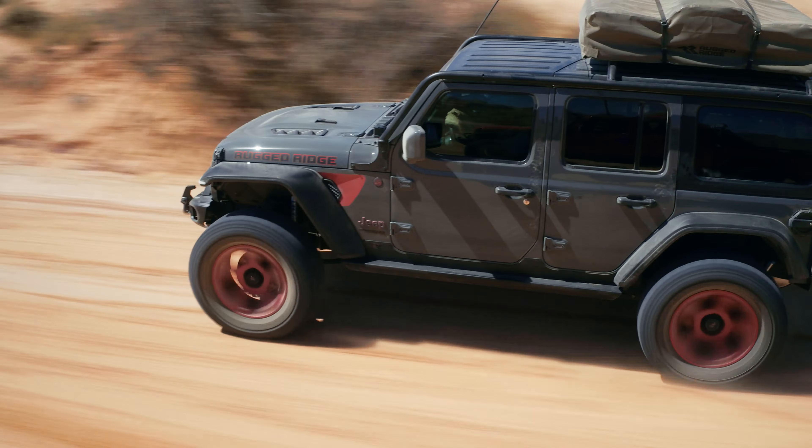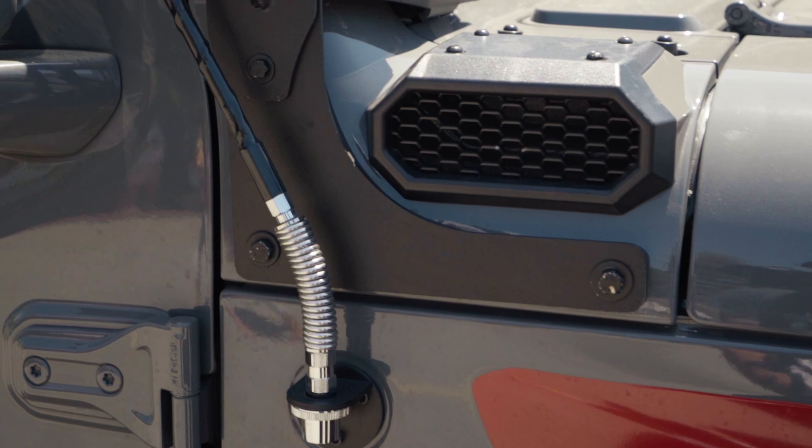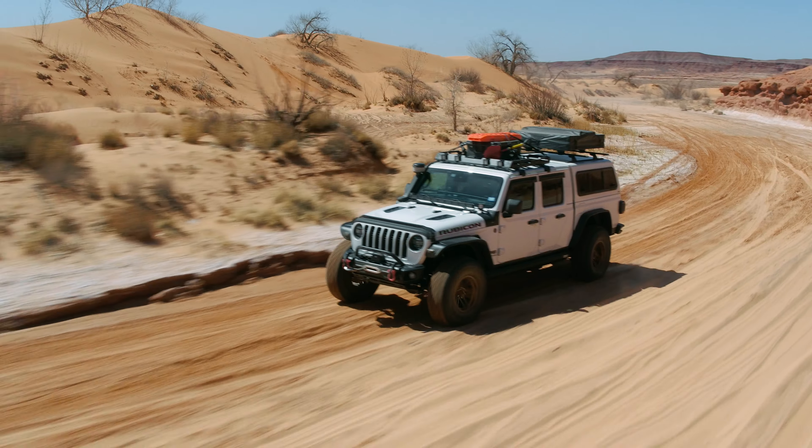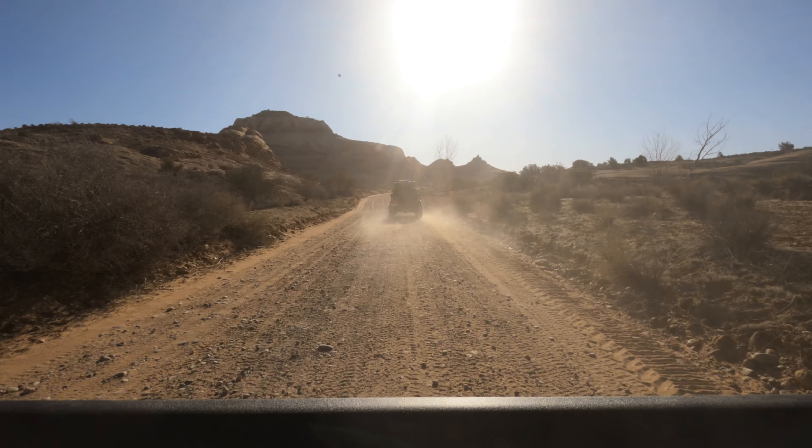For day-to-day use, the low mount intake blends seamlessly with your Jeep's factory trim for a clean and simplified look. And when it's time for adventure, you can swap your Amphib low mount for the high mount intake in minutes.